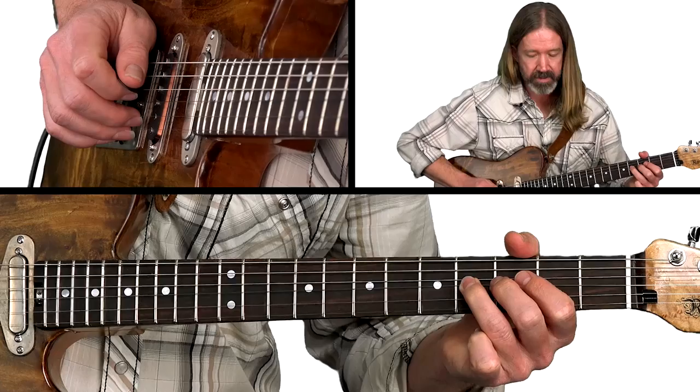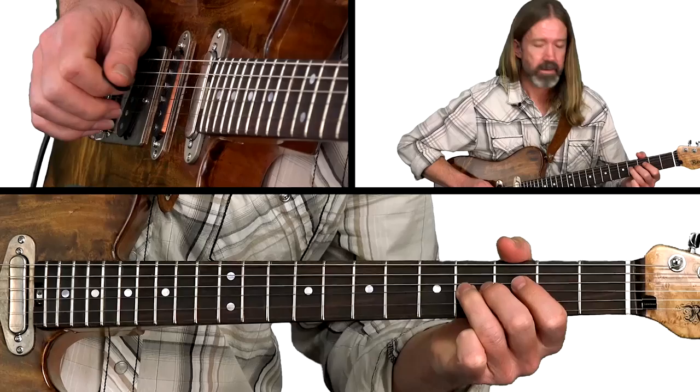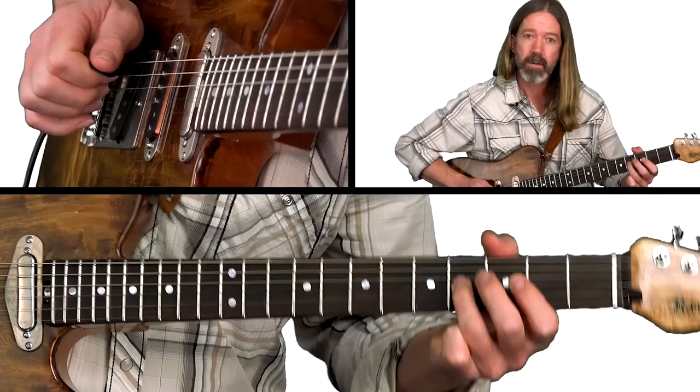A full step — release. So those are the first few notes. You hear a lot going on already. It has this almost pedal steel-like quality where one note is ringing and the other notes are bending around it.